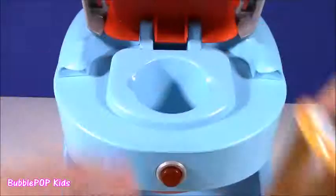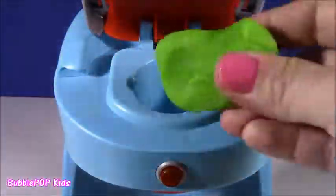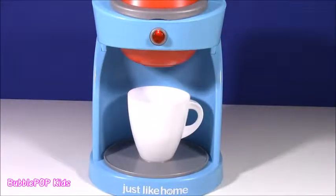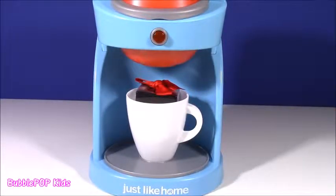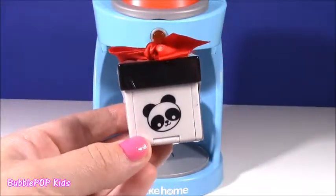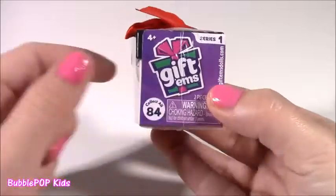Let's try this again. We're going to pop this baby out, put in our green dough, blow on it for a little good luck, and go in for the second try. Come on, my little coffee maker — do not disappoint us. Here we go. Now we're talking — this cup has something in there. What is it? A little panda present! Here it is, this little panda gift. And if you flip it around, it's a Giftems — Series one.